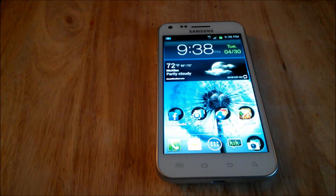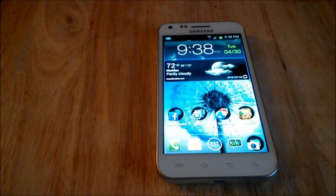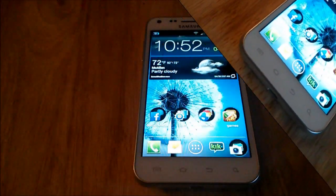On the back, like I said, it has an 8 megapixel camera, and the camera can take 1080p video at 30 frames per second. You can also take 720p video as well, and you can go down in resolution on the phone from there.